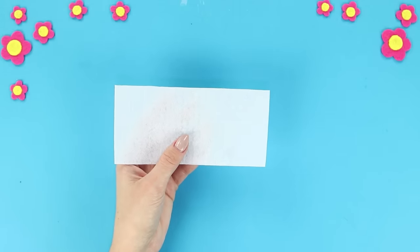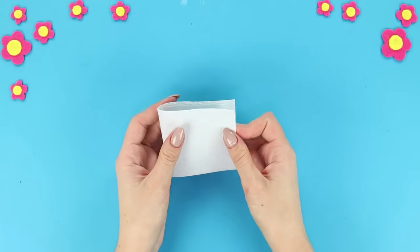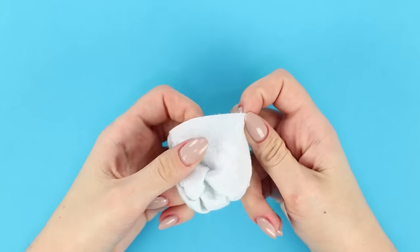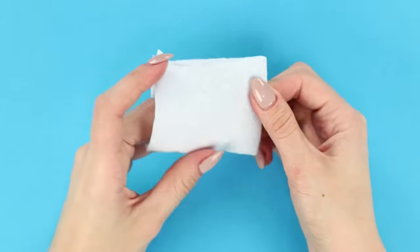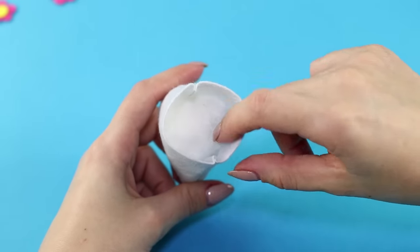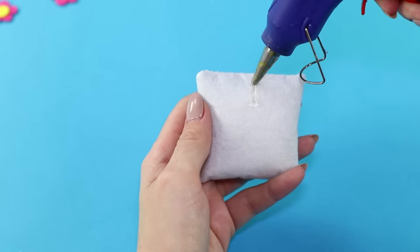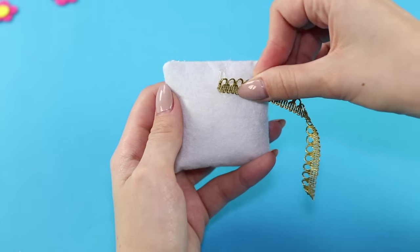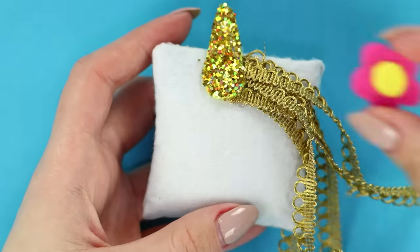For this idea, we need a small piece of white felt. Connect the edges with a hot glue gun. Turn it inside out and straighten the corners. Fill the bag with cotton. Glue the edges together. Hot glue on golden ribbons. Glue a sparkling horn and a flower.